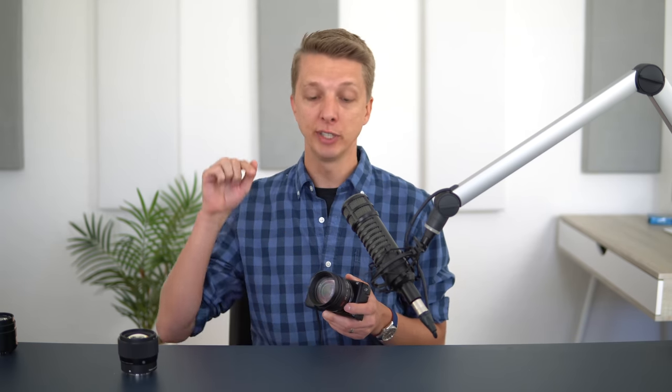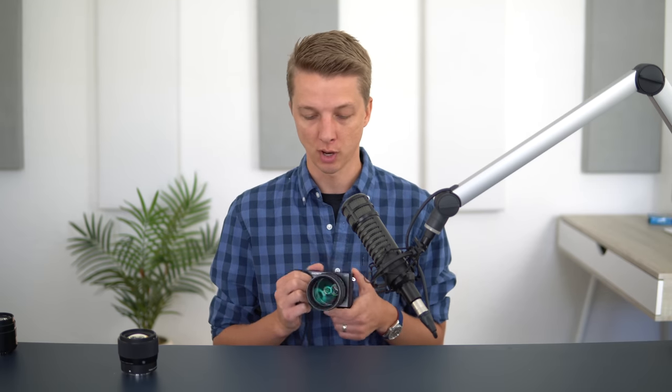If you guys are interested in reading more about it or possibly buying it, as always, I'll have some links down in the description below, so definitely check those out. Let me know down in the comments what your thoughts are regarding this lens's performance and how it compares to other lenses out there, and what you think of the price as well. That is going to be it for me. I hope you guys enjoyed this video and you learned something from it. Thanks, as always, for all of your comments, likes, and support. Stay tuned for more and have a nice day. Bye-bye.